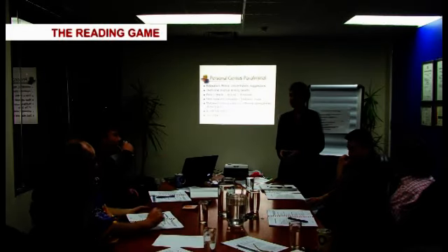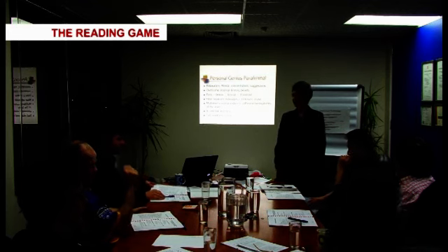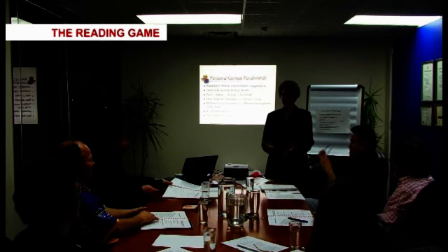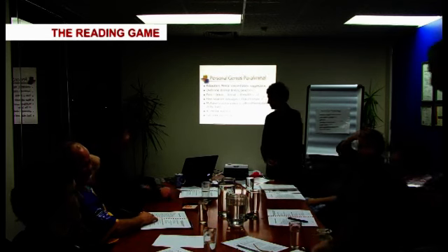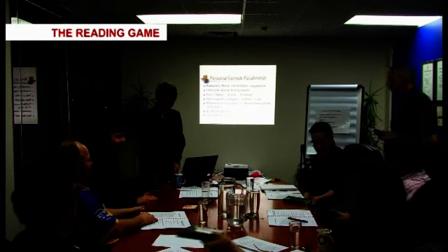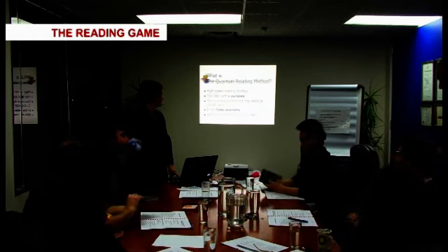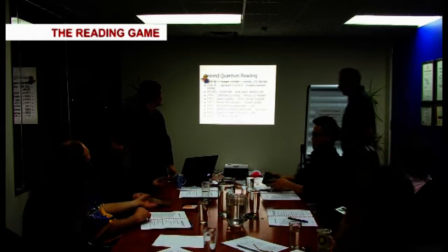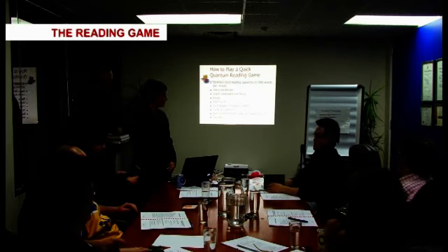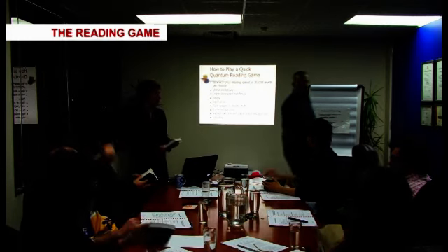What I'd like to do now is to play a reading game. So David, would you hand out the dictionaries? And David, I'll just take one as well. OK, so one more, David.